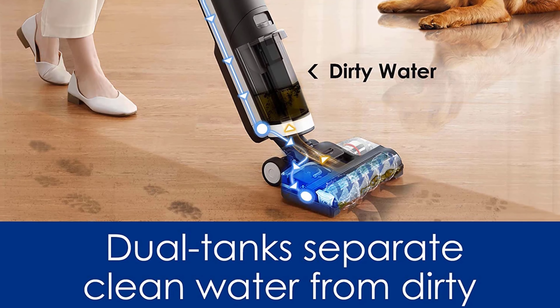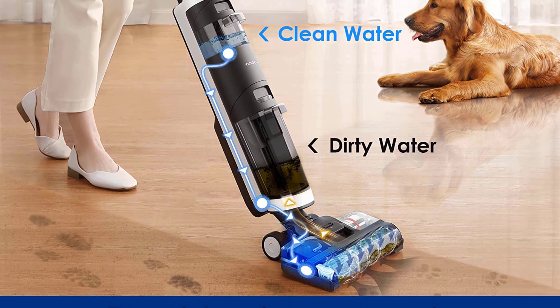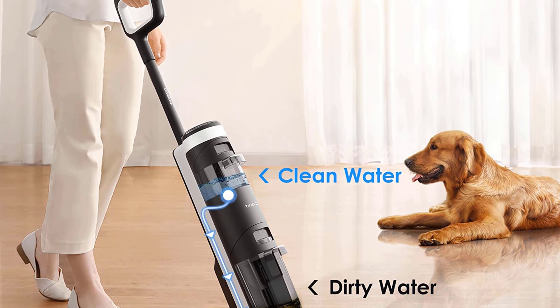Despite having a lot of features, some users are not happy with the time it takes to recharge the battery. It takes around two hours to charge, which means you need to wait a long time before cleaning a big house.